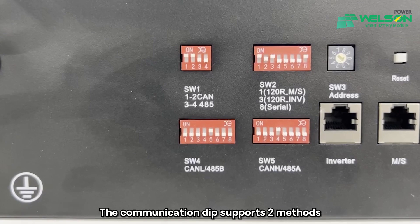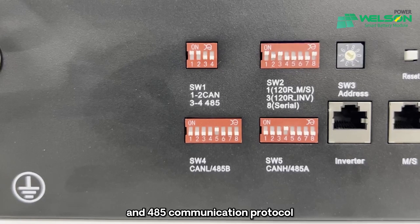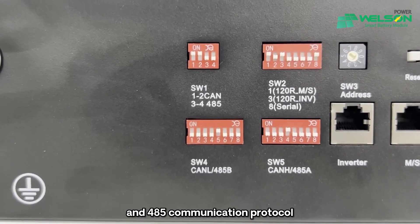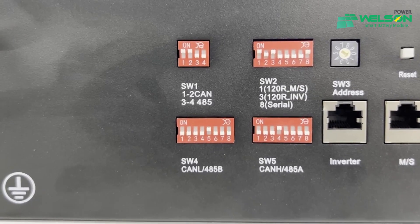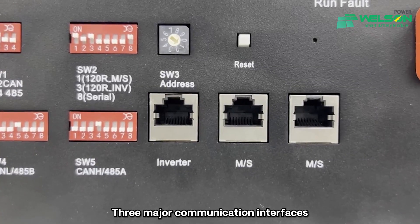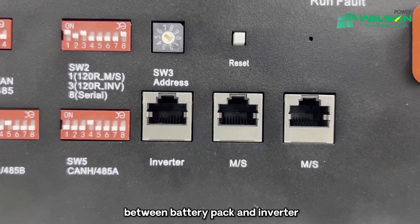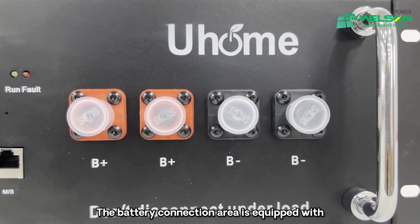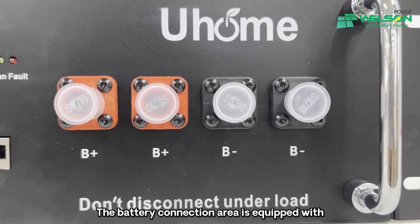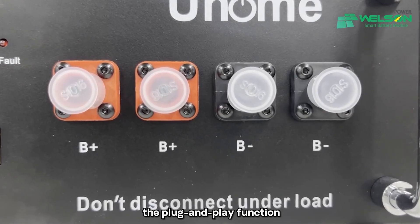The communication DIP supports two methods — CAN communication protocol and 485 communication protocol — to meet mainstream requirements of inverters. Three major communication interfaces realize convenient communication between battery pack and inverter. The battery connection area is equipped with a quick plug power head to realize plug and play function.